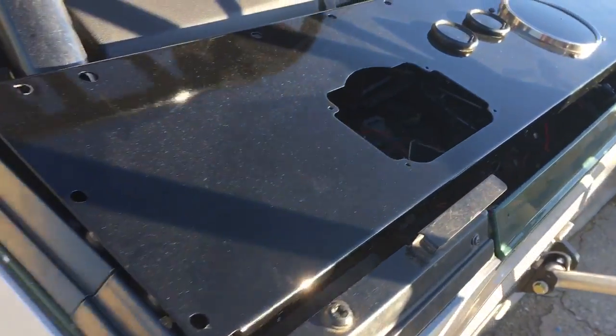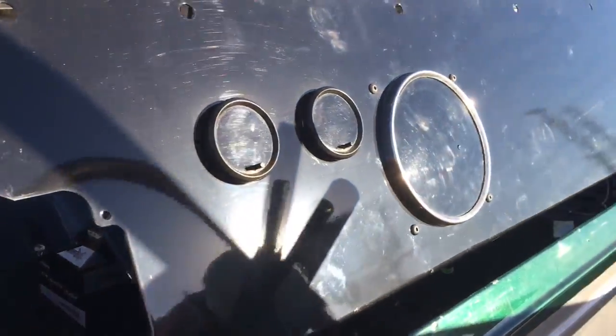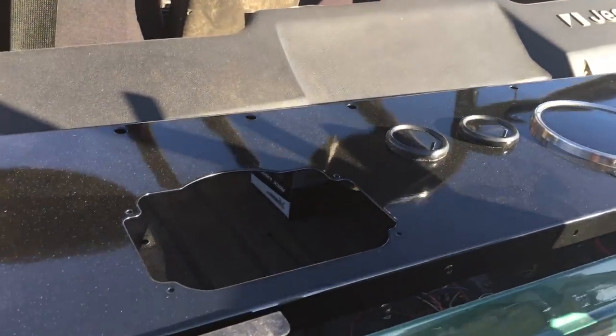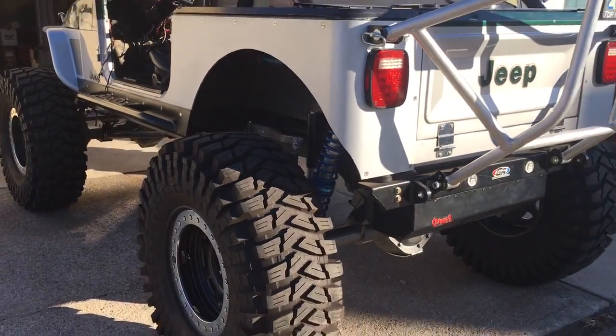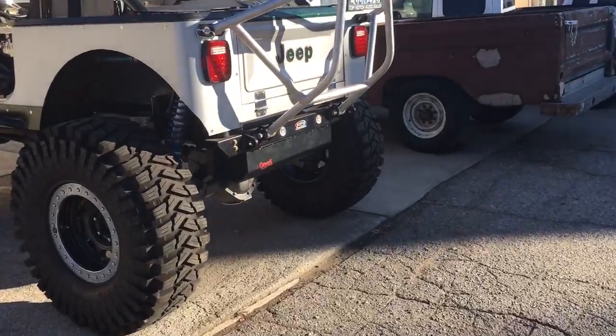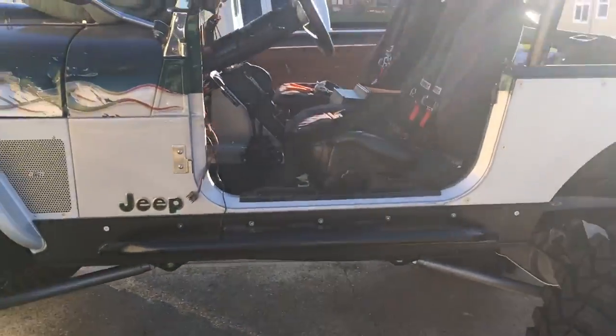It had a stainless dash in it. I ordered up a blank one and then I'm cutting digital gauges into it. I'll polish it all up, get rid of all the little scuffs, keep it real simple. Other than that, it's definitely a cool Jeep. I think it's used, as you can tell.